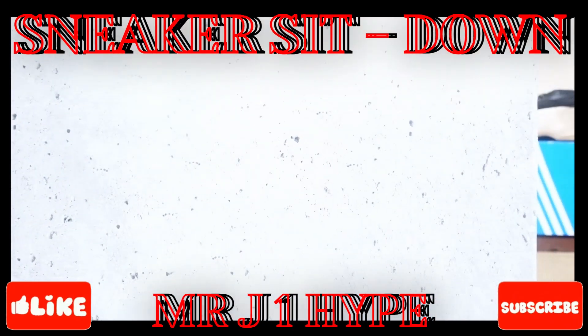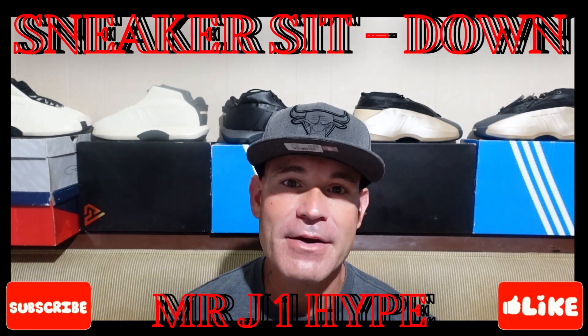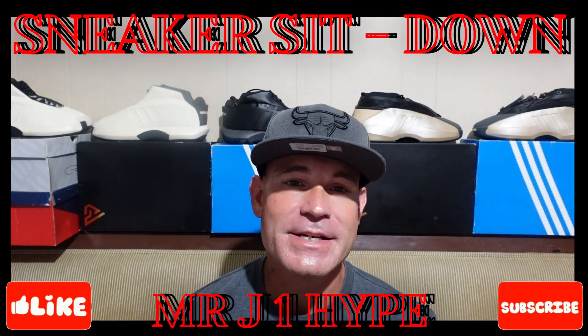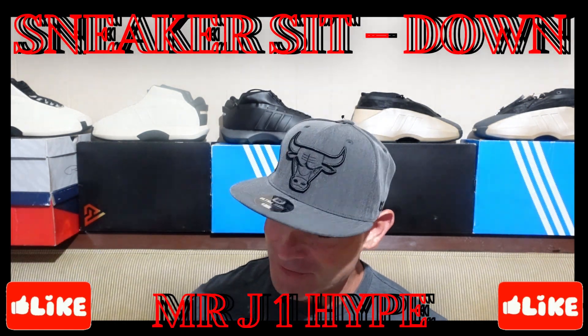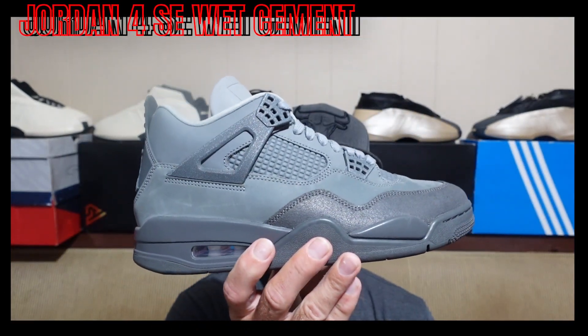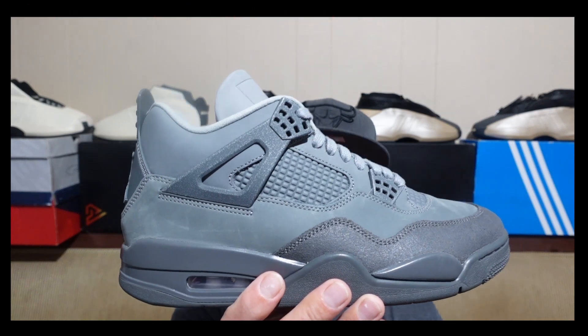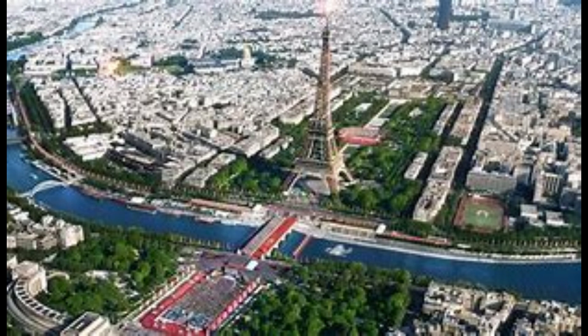I have the Jordan 4 Wet Cements, aka the Paris Olympics special edition Jordan 4. This is a fantastic sneaker guys — just look at it, how amazing are these. This shoe was inspired by the cobblestone streets of Paris, and for this year's 2024 Olympics in Paris, this is a tribute to the streets of Paris.